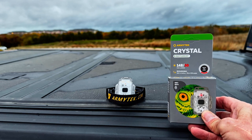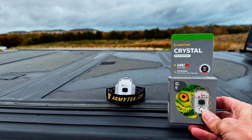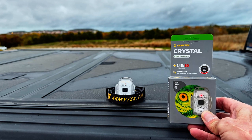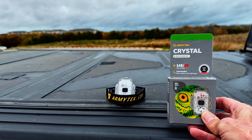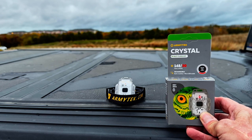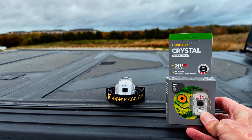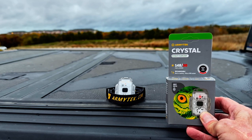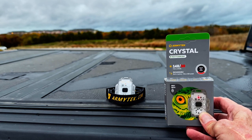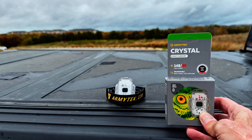Good evening and welcome to the Arbor Hills Nature Preserve in Plano, Texas. A very cold, wet, windy evening for the field test of the Army Tech Crystal. I was asked to review this light and I do try to accommodate these requests whenever I can. I was also very interested in the light for my own purposes in wilderness search and rescue. I have a frequent need for auxiliary and emergency lighting.